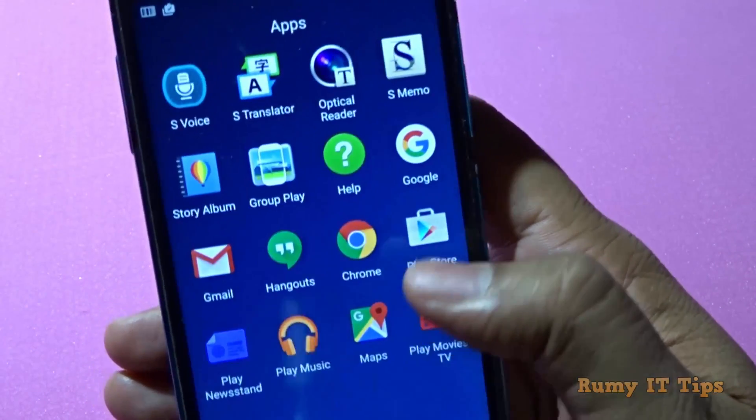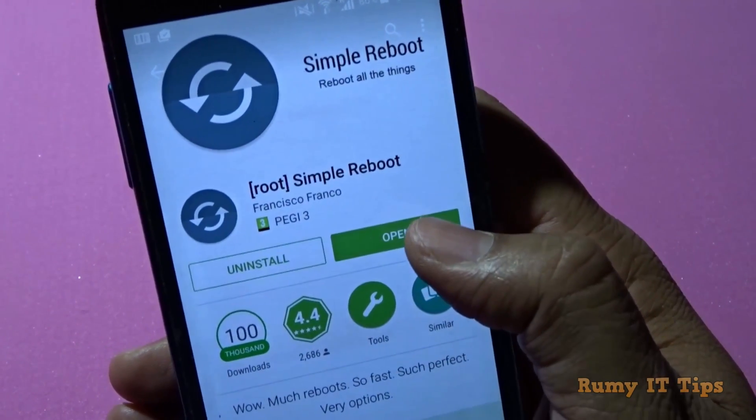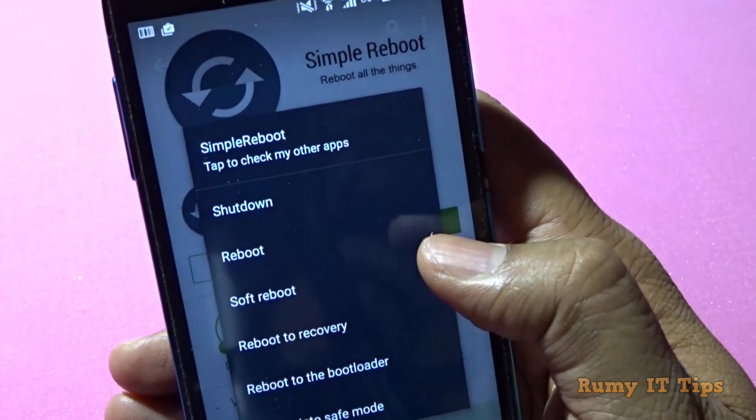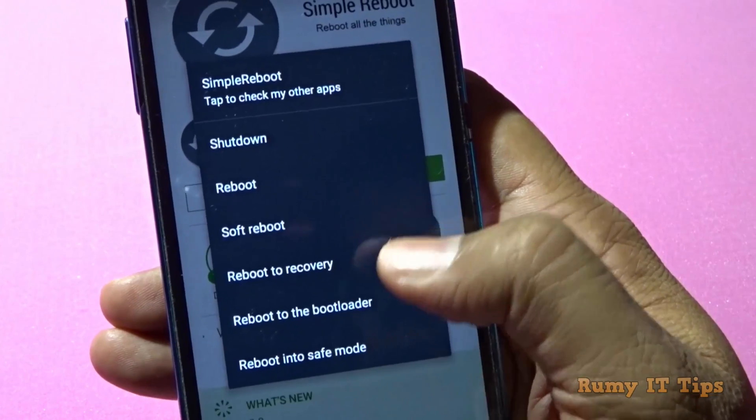I am using KingRoot. The utility you need to download is a simple reboot app. As you can see here, you now have options to shut down, reboot, soft reboot, reboot to recovery, reboot to the bootloader, or reboot into safe mode.